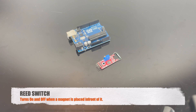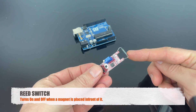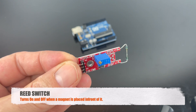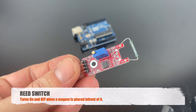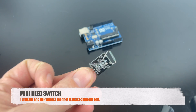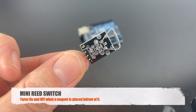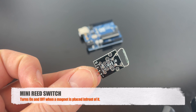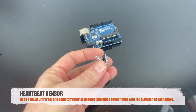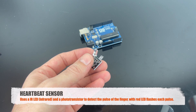This is the reed switch, and basically if we put a magnet in front of it, it will turn on and off. This is the mini reed switch, and it works just like the bigger reed switch — if you put a magnet in front of it, it turns on and off. This is the heartbeat sensor, and it uses an infrared light to detect your pulse, and when it does, it starts blinking in red.